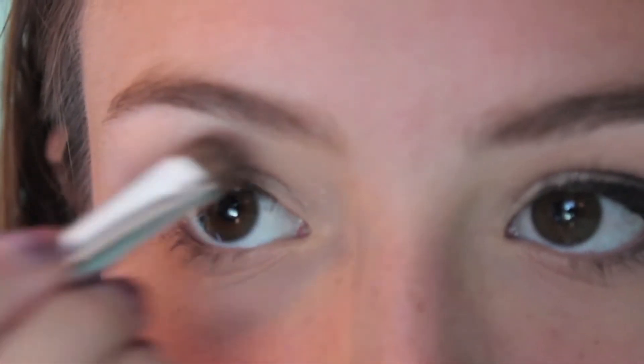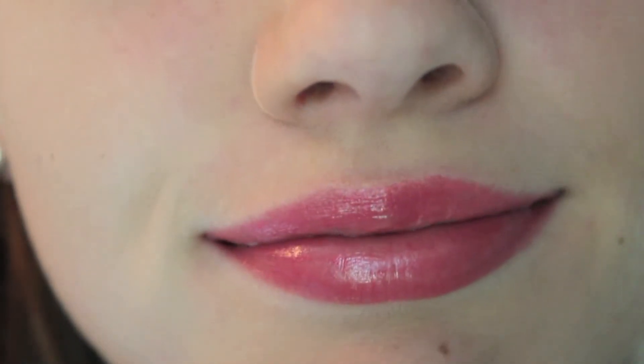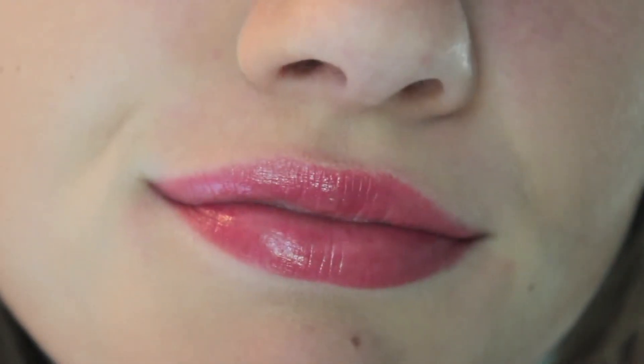Here I'm taking the color Zephyr by Urban Decay and applying it to my brow bone just to define that area, and on my inner corners as well. Then I'm taking my BB lips in Striker Rose and applying it to my lips.